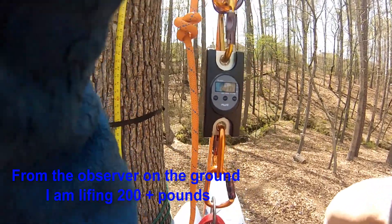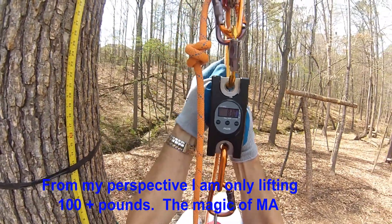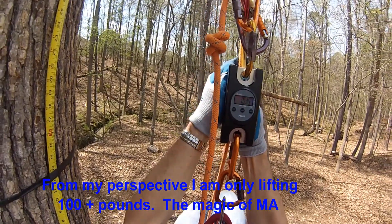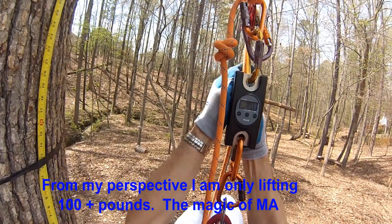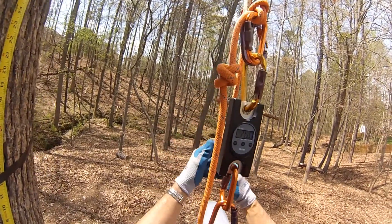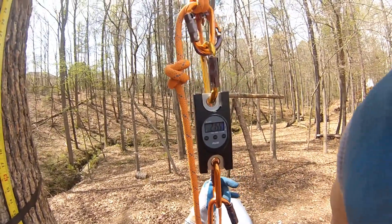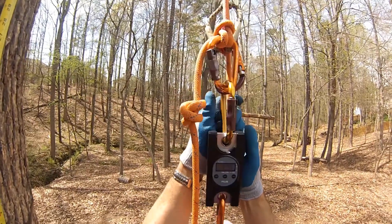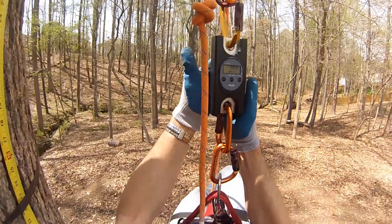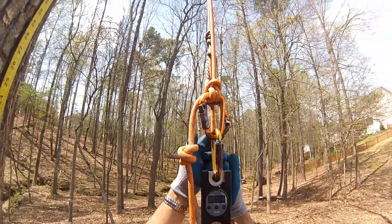It works the same way with the Z-Rig and the RADs when you start looking at the mechanical advantage there. This is not merely a balancing of the weight, like you would have if it was a double rope with an arm climbing each leg and half the weight indicated by scales on each leg. You could say you are lifting 107 pounds from each leg, but that doesn't reflect mechanical advantage.